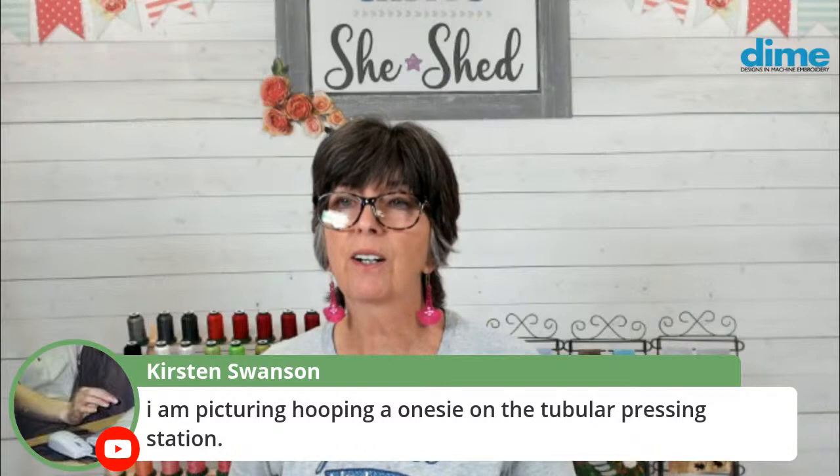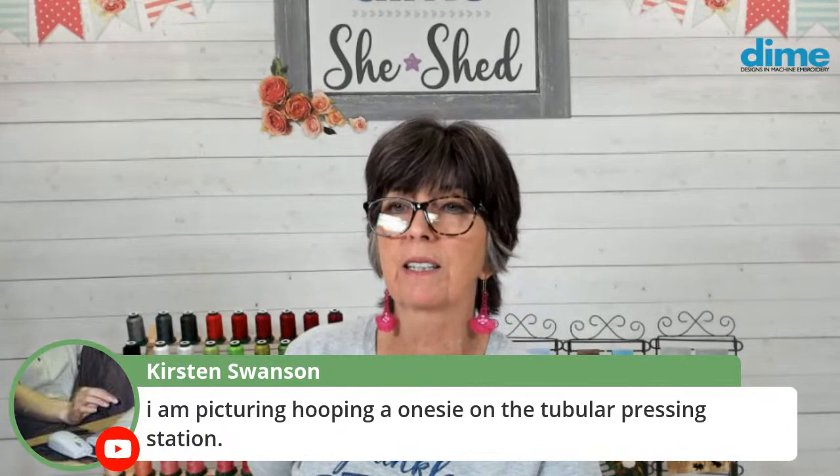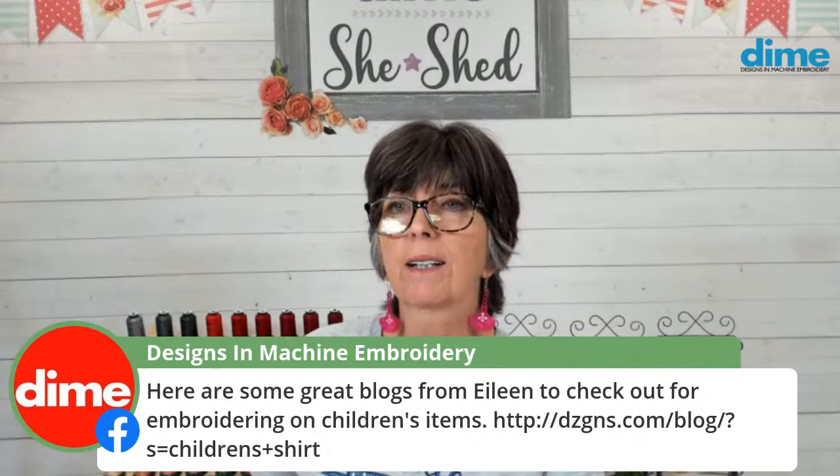We have a pretty exciting thing coming out that's similar to the totally tubular pressing station, but it's all for hooping — it'll have the right hoop mats and all kinds of tricks. In the meantime, my team says you can get great tips on how to hoop children's items on the blog.